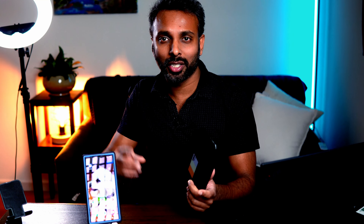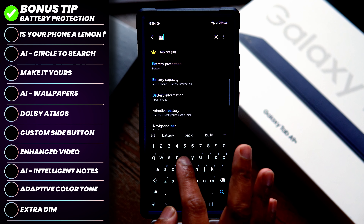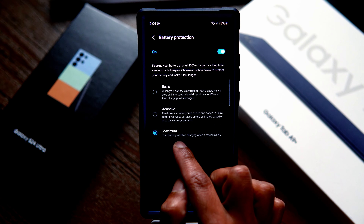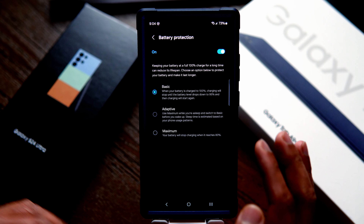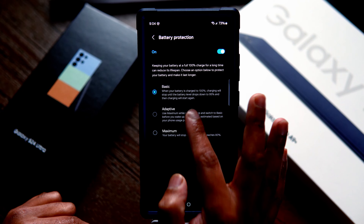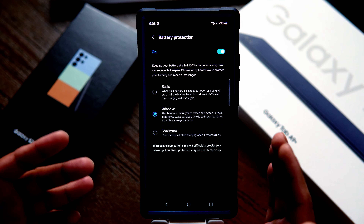Bonus tip: protecting your battery. Go to settings and search for battery protection. Once you get into battery protection, there are three options. Number one is Maximum — this will stop charging when the phone reaches 80%. Basic will charge to 100% and then stop charging until it goes back to 95%. Adaptive is a mix of both — it detects your phone usage patterns and switches between basic and maximum.